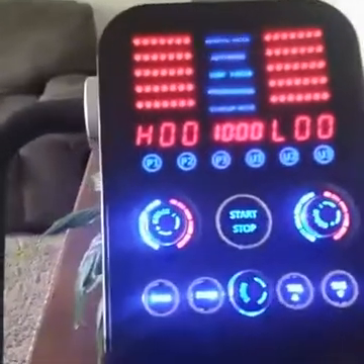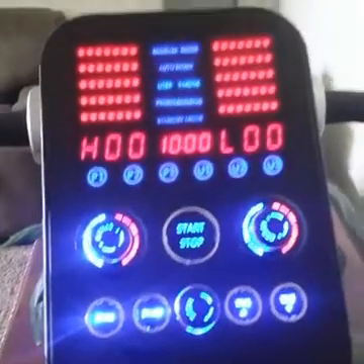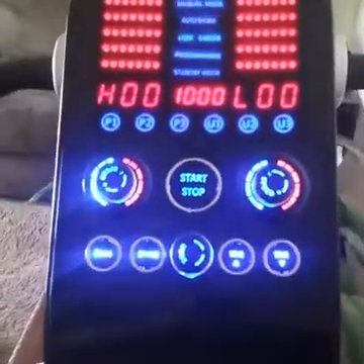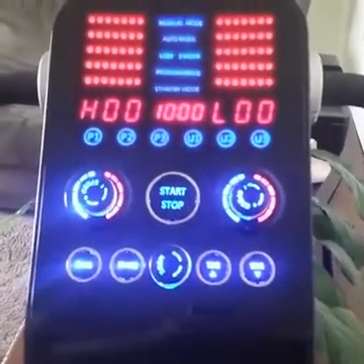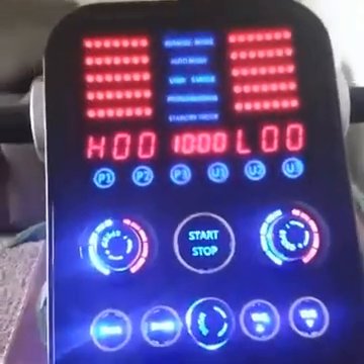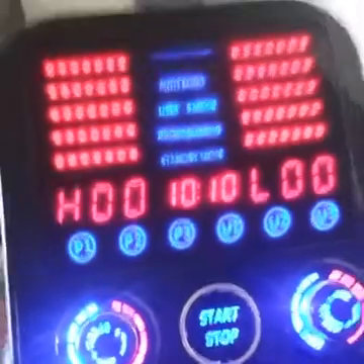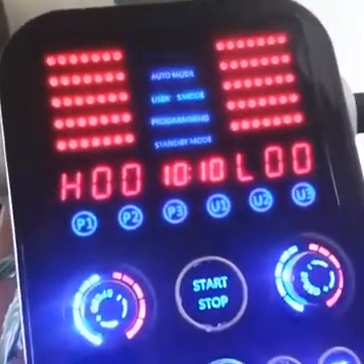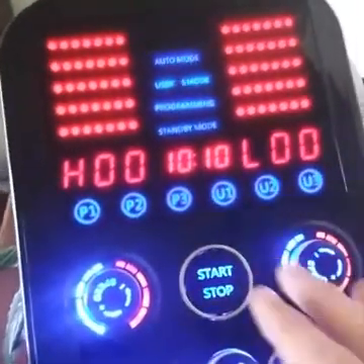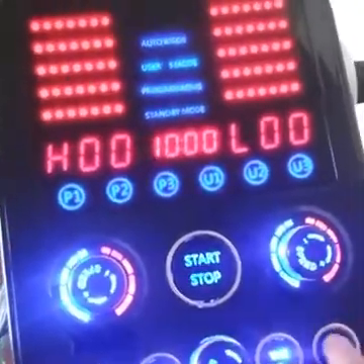If you only programmed each step for, say, 5 seconds, it'll stay at one speed for 5 seconds, then the next speed for 5 seconds, and you have 12 of those steps. If you only program the machine at 1 second per step, what happens at the end of the program — before you start your workout you can adjust how much time your workout is. If you've gone all the way through all 12 steps, it just restarts the cycle. So if you only have a couple minutes' worth of programming done but you still set it for 10 minutes, it'll just keep cycling your program for those 10 minutes.